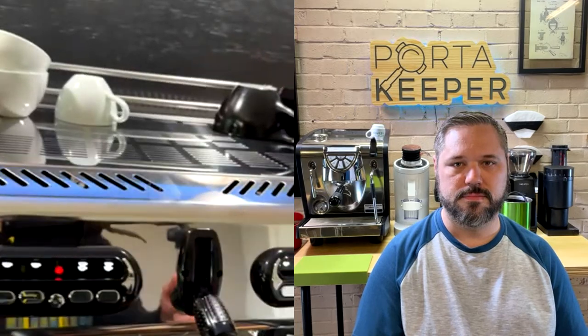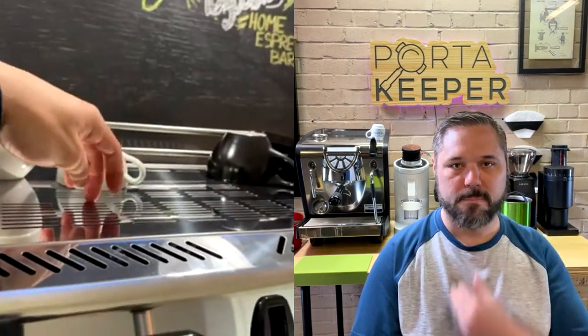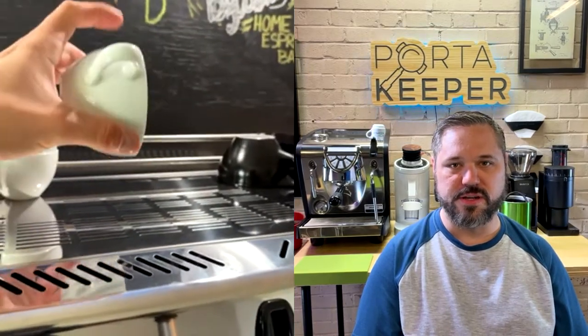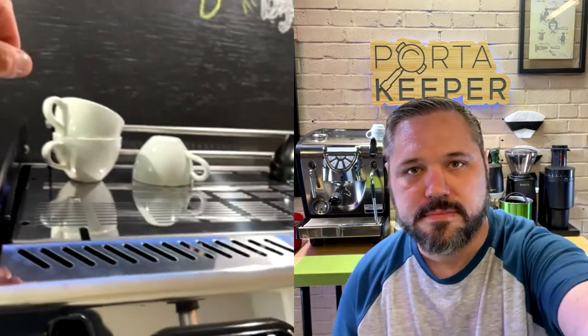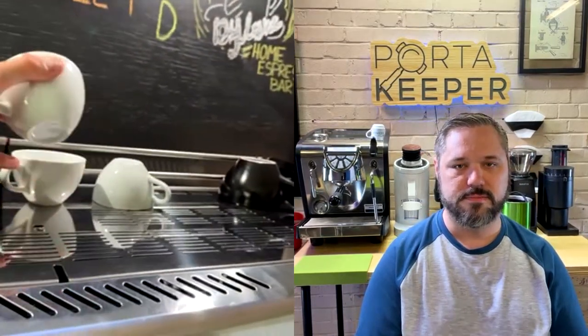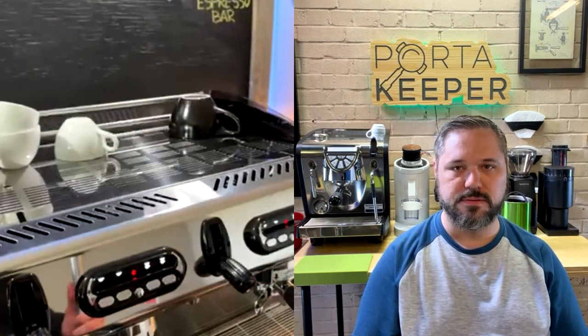I stacked cups in different configurations on purpose. The cup directly on the tray gets so hot it's hard to hold. I wanted to see if stacked cups still heat up — they do, just not quite as hot as the ones on the tray directly. The tray is large enough that with two layers you could fit a lot of cups.